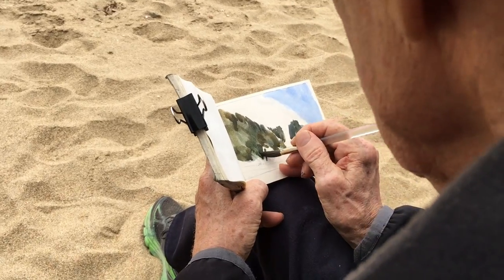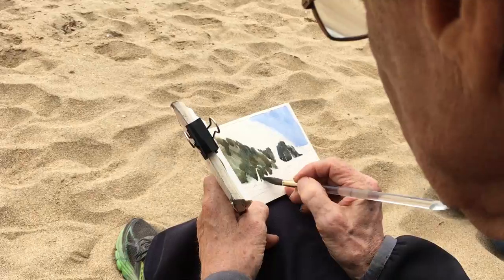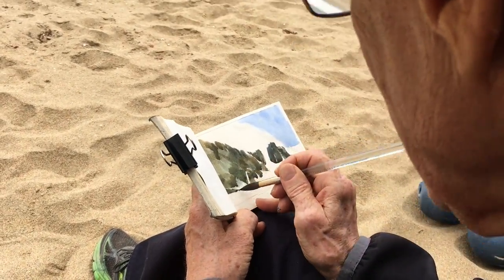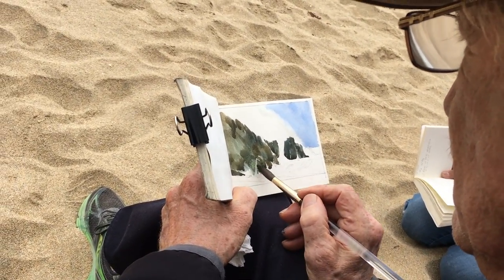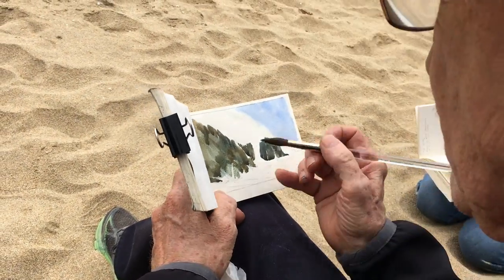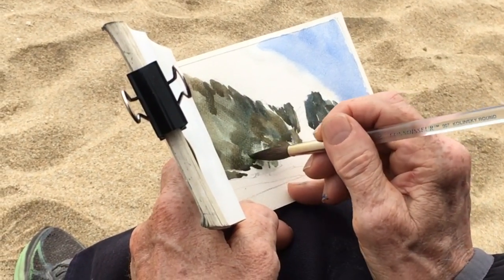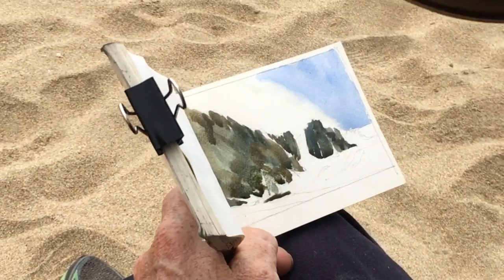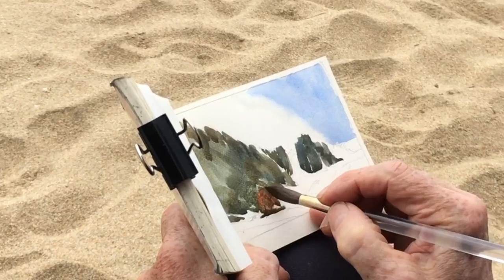I try to be careful that I don't paint out all my water. And this rock here, these are coming down like that, and this rock is down here. Try to make this a little bit different color also to help define it as something different. At least for this field study — I may not do the same on the painting — but I want to distinguish this one from the background.